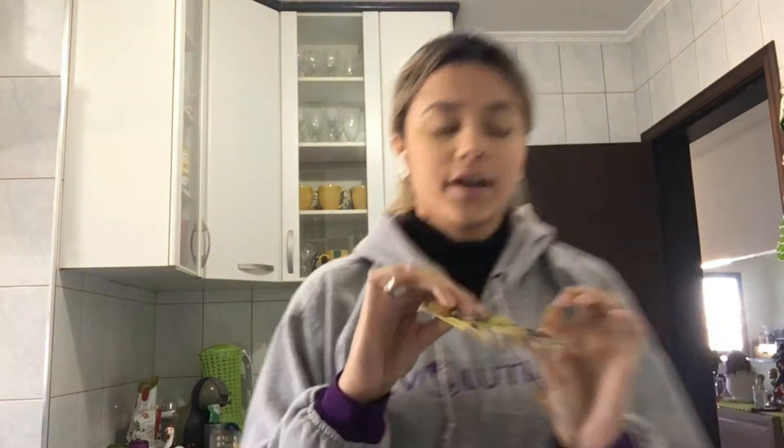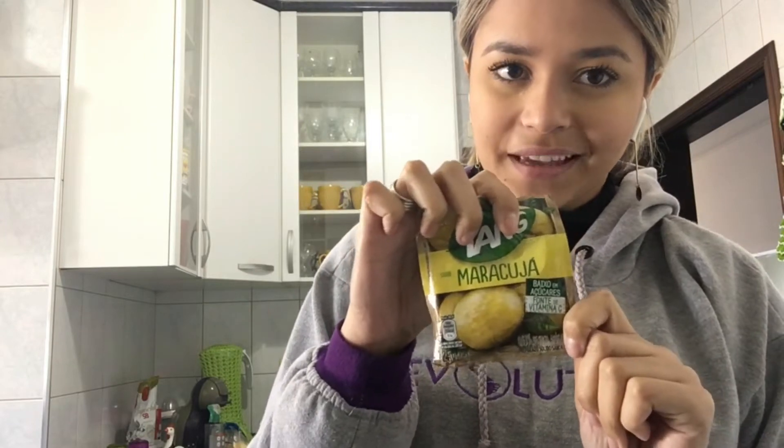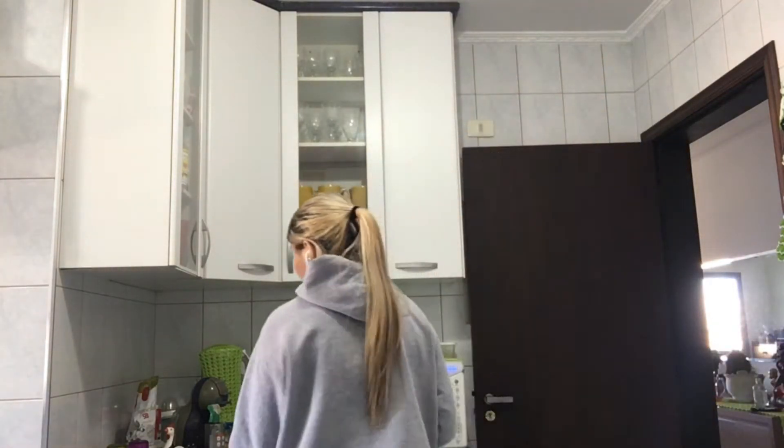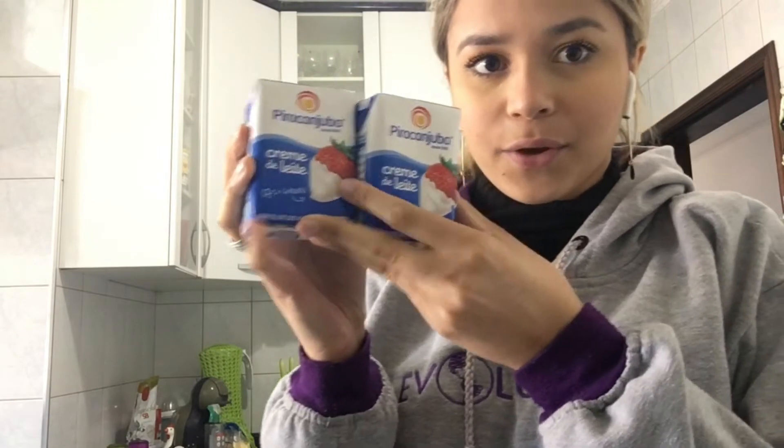Since we are doing a passion fruit mousse, we are going to need passion fruit powder juice. And then we are going to use heavy cream — we are going to use two little boxes of heavy cream. And then one can of condensed milk.